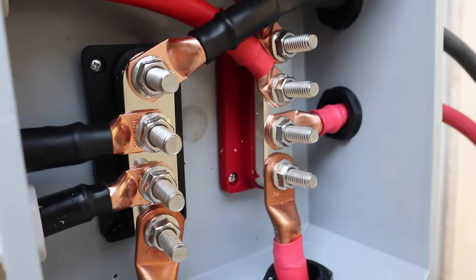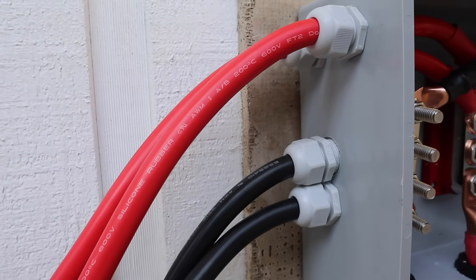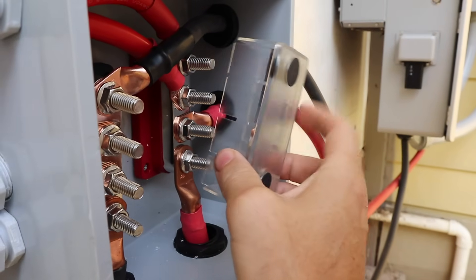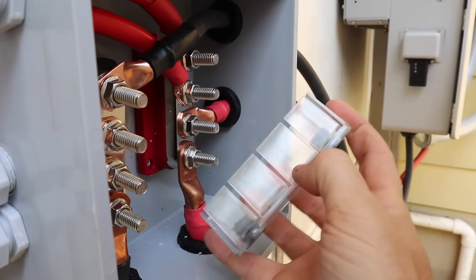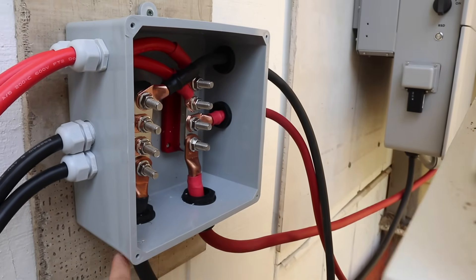We have our bus bars in place. We've got our positives on the right, our negatives on the left. We've got our big 4-aught cable going over to our Flex Boss, and these 1-aught cables going over to our Big Battery Ethos. Everything is secure and torqued to proper spec. Unfortunately I can't put the nice protective covers on because the end pieces won't break off, but the side pieces are made to break off. No big deal — everything's contained and torqued down, and we'll put the cover on the outside of the box.